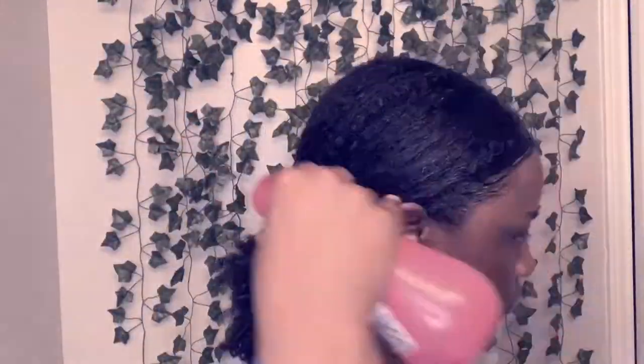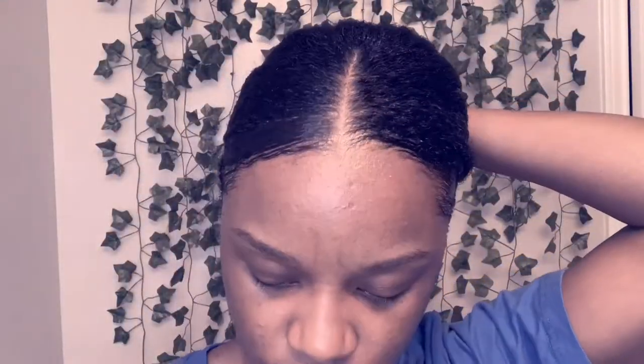I parted my hair down the middle, then we're just going to start by adding water and brushing it back. This is a lazy low bun — I definitely could have started from the back smoothing it out, but I was lazy, so we're going to put it in a ponytail and get it as laid down as possible.